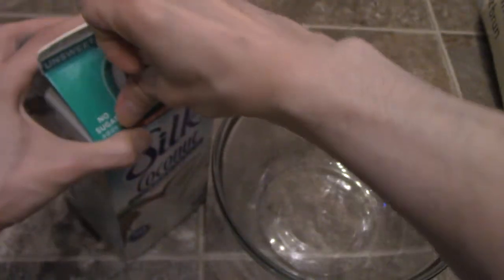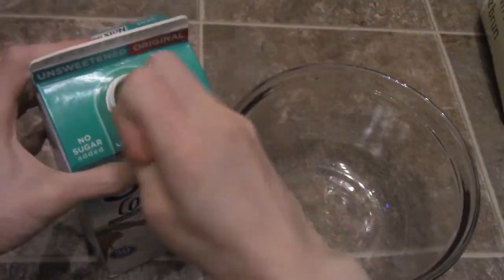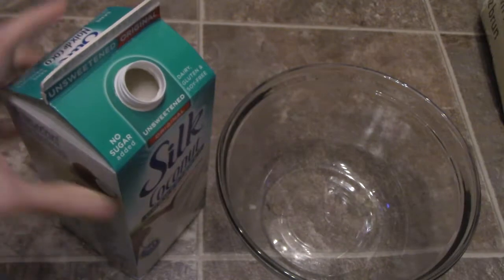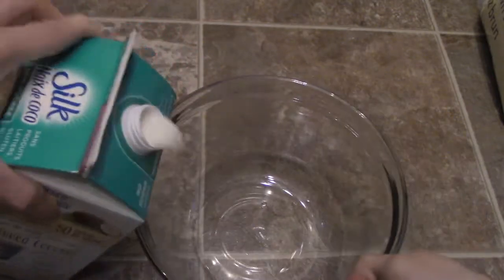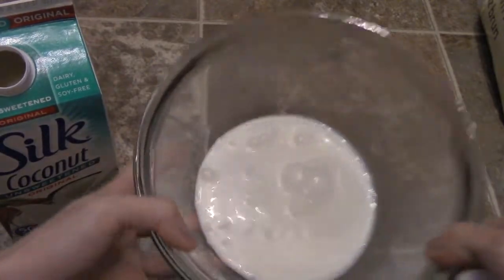So let's open this up — let me shake it up, there we go. So you guys can see the consistency; of course, they use a little bit of coconut cream, that's why it makes it a little bit thicker.